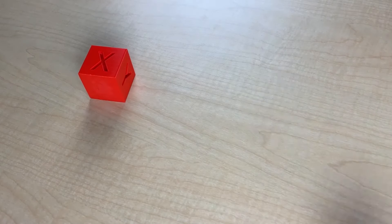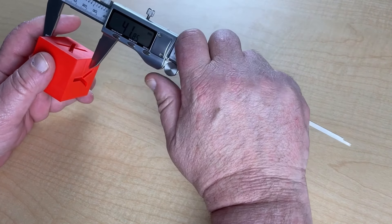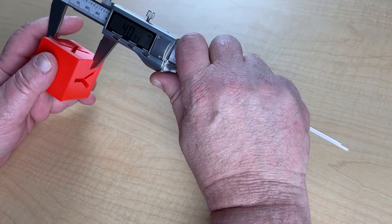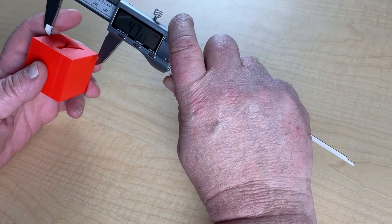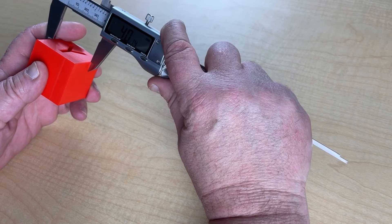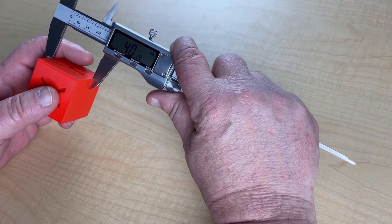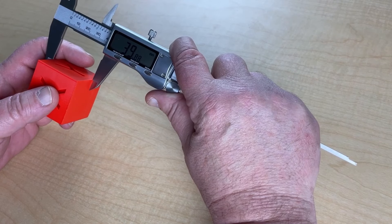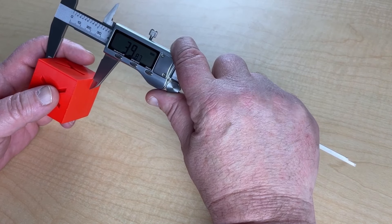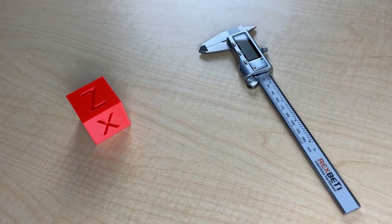Now that we have our cube all printed up, we're going to take some dimensions across each of the three axes. We'll start with the X — I am measuring 40.37. On the Y, I am getting 40.14. And on the Z, I'm getting 39.88.